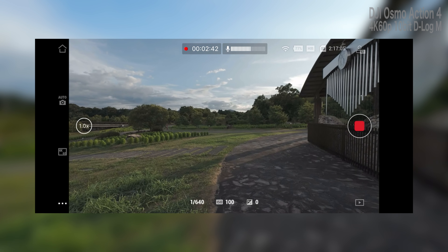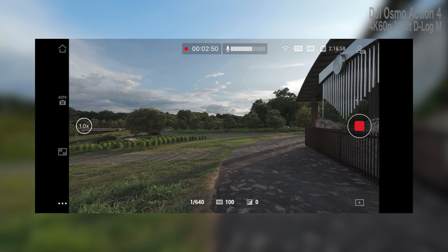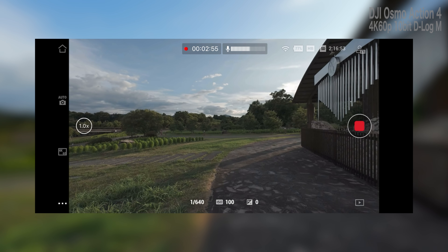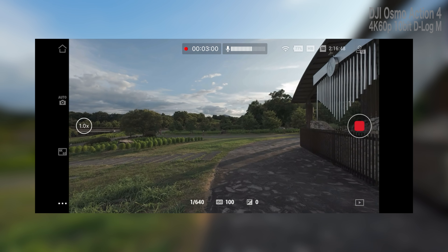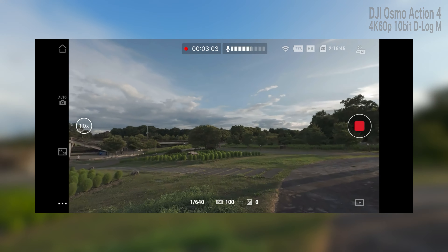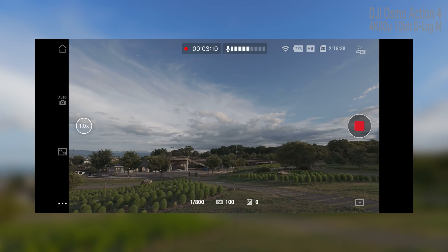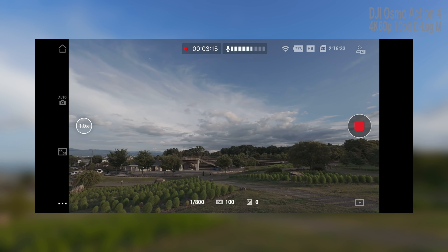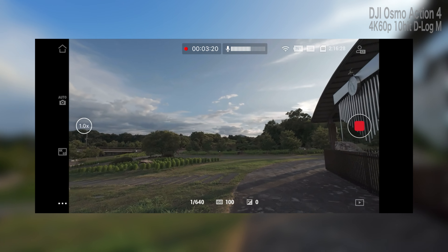この環境下では画面録画を見てもらうとわかると思いますが、シャッタースピードが640分の1になるんですよね。それで行くと映像的には違和感が出るかと思いますので、NDフィルターが必須かなと思います。夕方のこの時間でこの状態ですので、日中一番明るいところでは1000分の1まで上がっていきました。NDフィルターがないとやはり違和感のある映像になるんじゃないかなと思います。